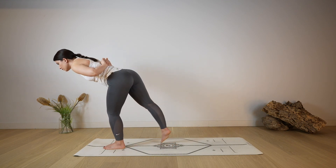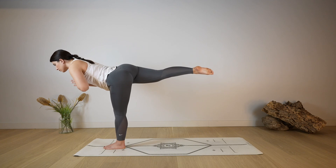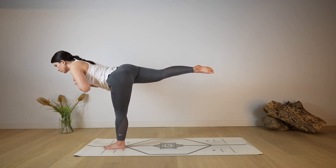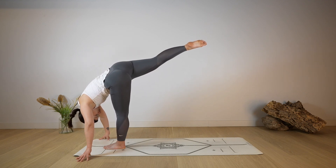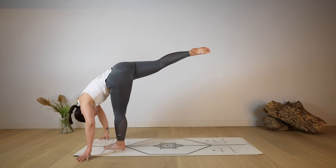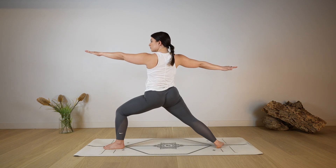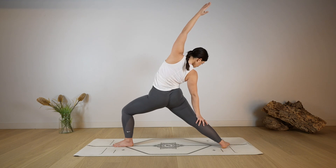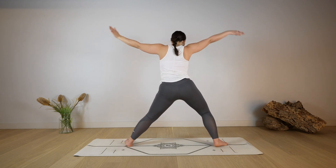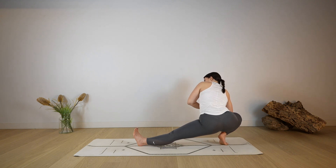Then shift the weight forward, lifting the back leg off the mat, come into warrior three. Option to keep the hands in a prayer position, whatever you prefer for your balance. As you exhale, release both hands down on the mat, come into a standing split, allowing the head to be heavy, lengthen, deep breath in and out. Then step back with the right foot, come into warrior two. Rotate the left palm towards the ceiling, reaching over the head, coming to a reverse warrior, lengthening the side of the body. Rise back up, extending the left leg, bend the right leg for skandasana, using the right elbow to open through the right knee.